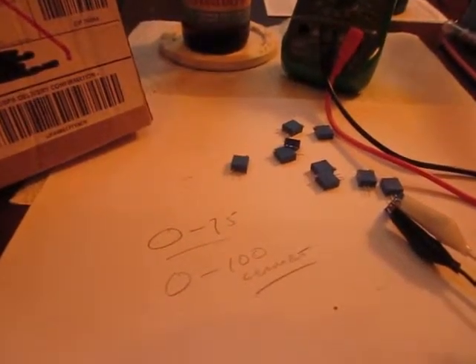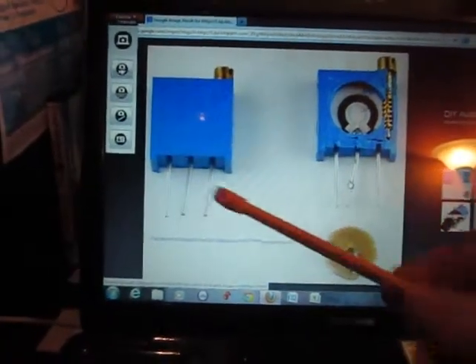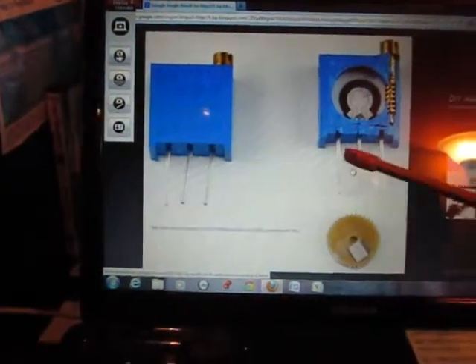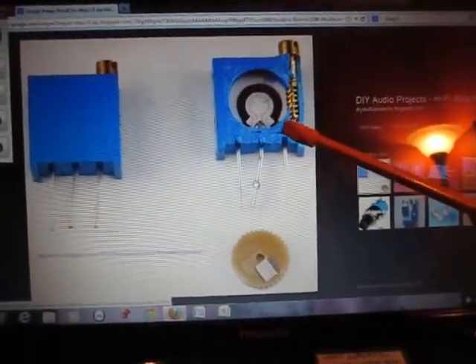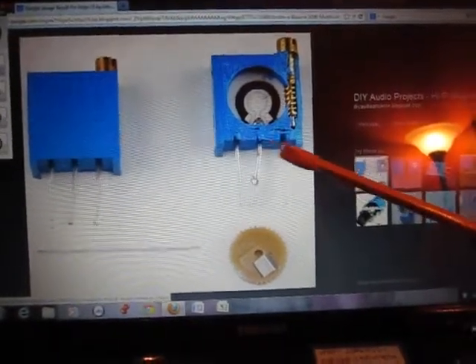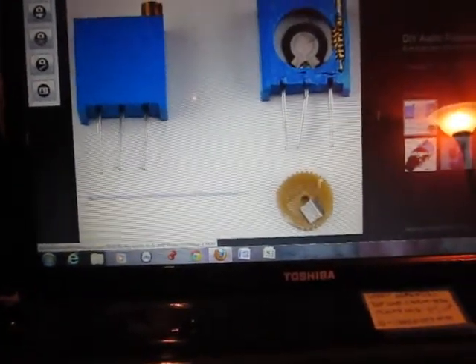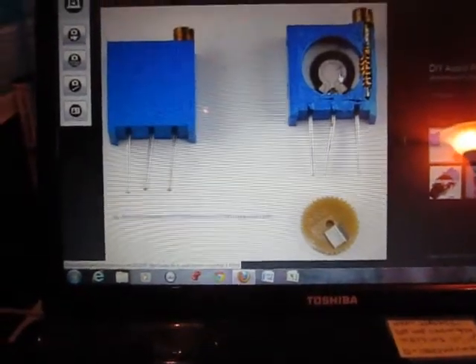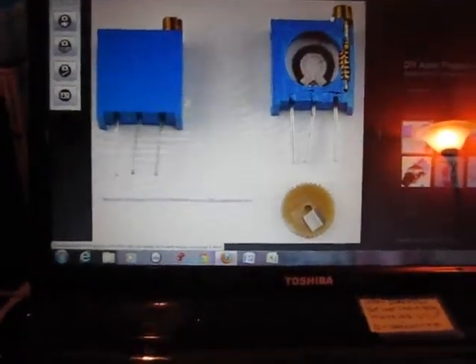I just put it up on my computer screen over here. This is a picture of one, and this is the inside cutaway. It's got three wires — the center one is called a wiper, and the outside two are just hooked in here. As you turn this screw, it changes the resistance between the center wiper and the outside. It's got a little cog in there that does it. It's pretty cool to actually understand how simple, but yet how nice this is. As you turn that screw at the top, it adjusts the resistance.